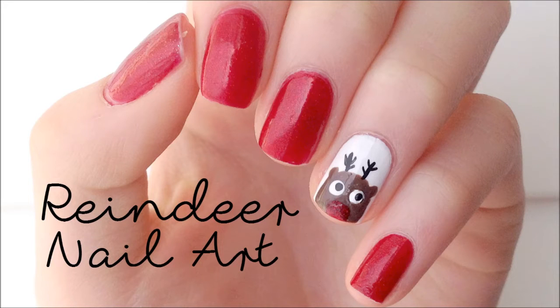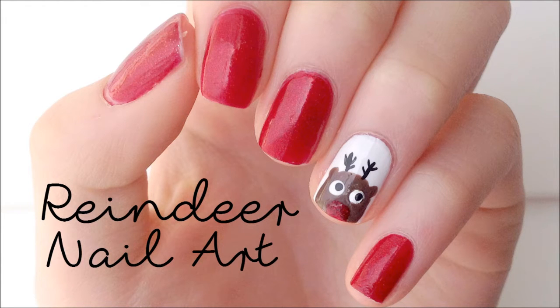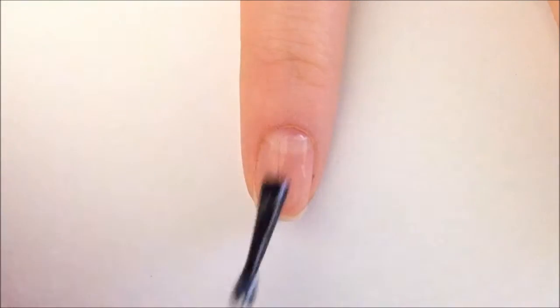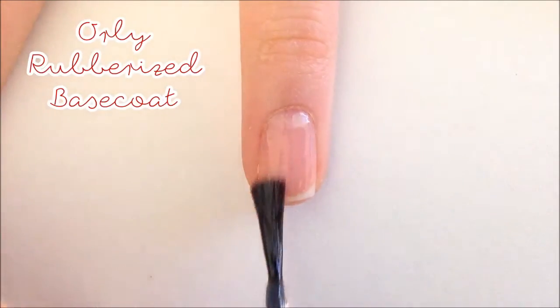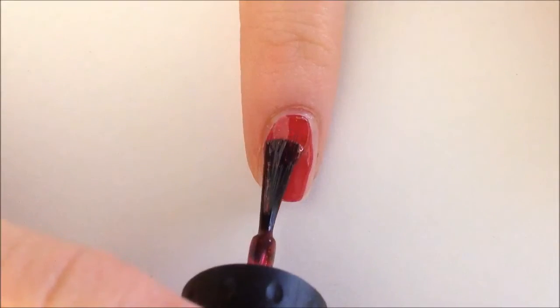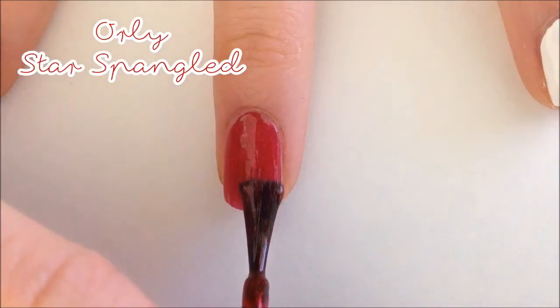Hello everybody! Today's nail art design is a cute little reindeer that was actually requested by a follower of mine — her name is Ash Prahl. Let's get started with this tutorial. First, apply your favorite base coat; I'm using Orly's rubberized base coat. Now paint your nails red — this glittery red polish is Orly's Star Spangled.